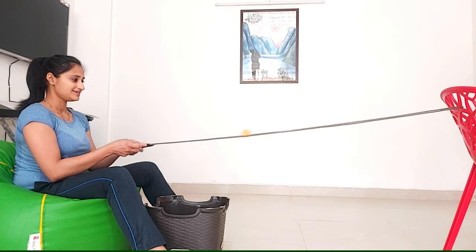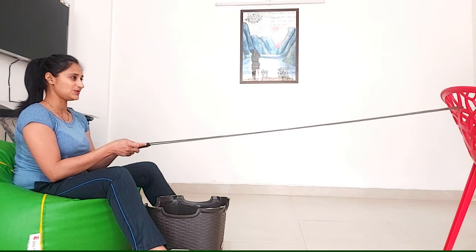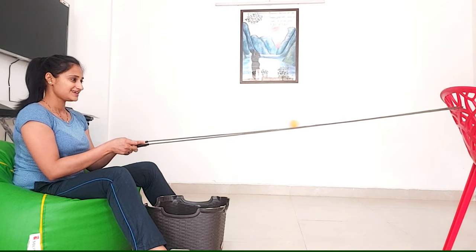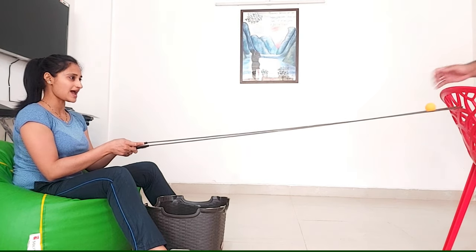One. Two. In your basket. It falls back.